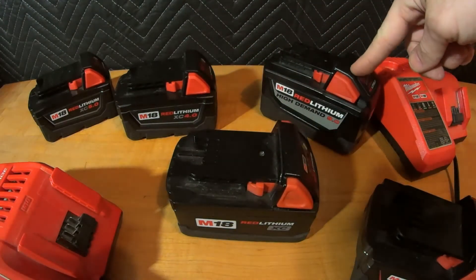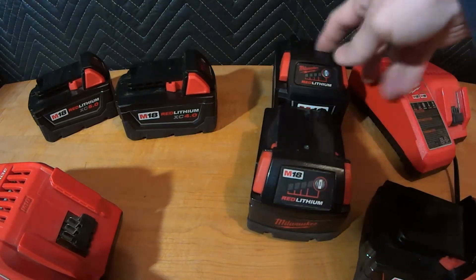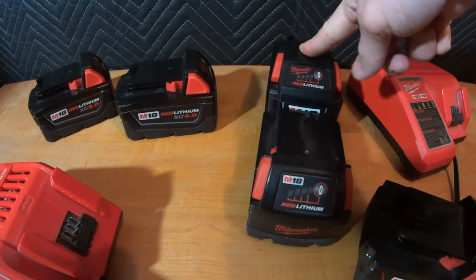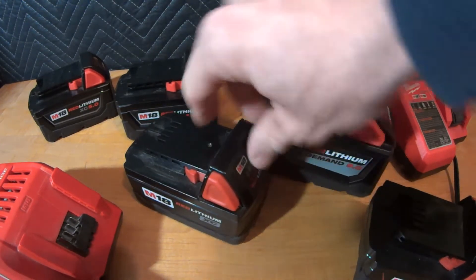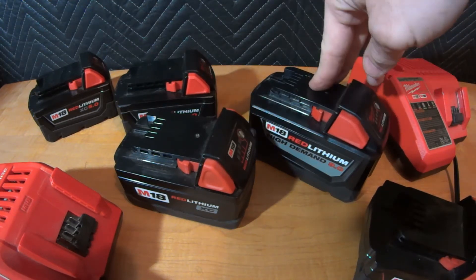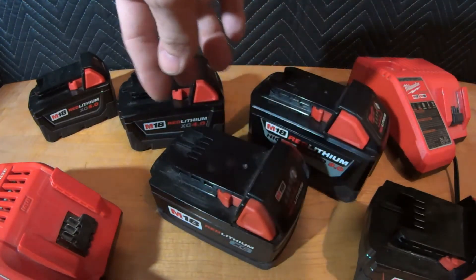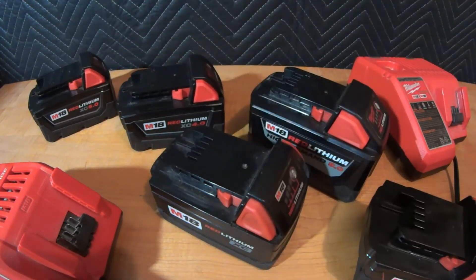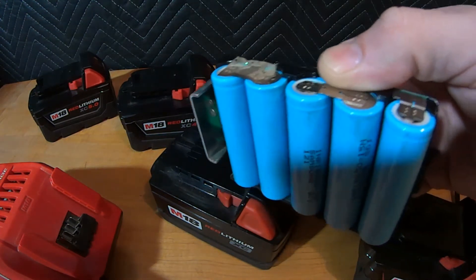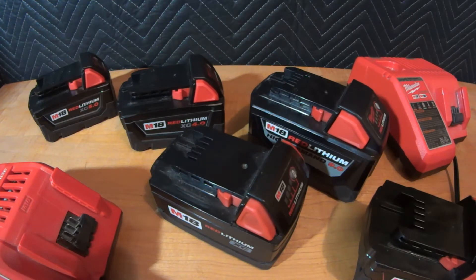Milwaukee has changed a lot of things. These are 18650 cells in this pack right here. When you get into the bigger packs, they are physically larger because there are actually different cells inside — I believe either 2700 or 21700 cells — though I haven't taken it apart to confirm. All the original XC 3.0 to 5.0s were made with 18650 cells. To get more juice while staying roughly the same size, they moved to larger cells for the ultra capacity 6.0, 8.0, 9.0, and now up to 12.0 batteries.